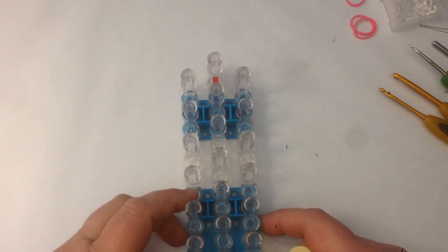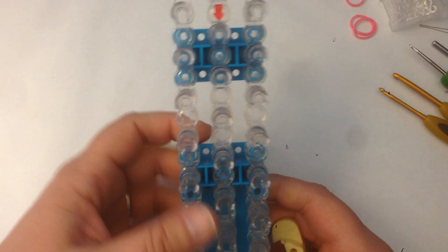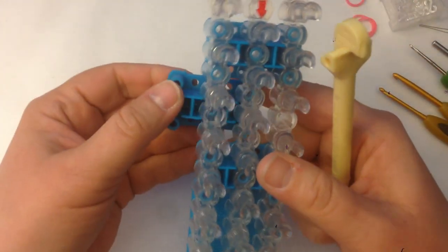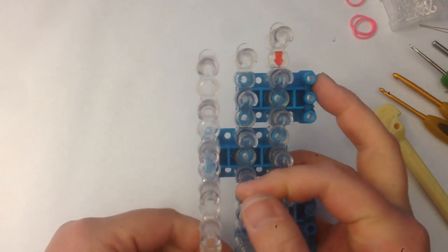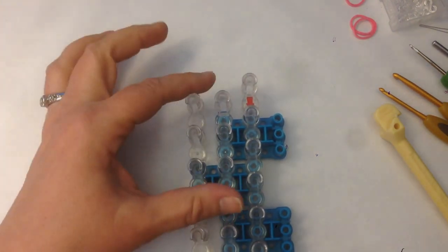We're going to do the snout and loom it separately and then put it onto our main figure. When we have our configuration it's going to be in an offset configuration with columns 1 and 3 lower than column 2. We want to have room between the two blue connectors to put our third connector. We'll use the back of our rainbow loom hook to undo the blue connector and put it up the top so we have a spare row. Then we'll move column 3 over to be exactly the same height as column 1.